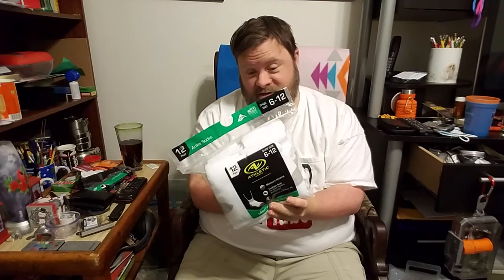What's up YouTube? I am BigManSpud. Welcome. This time I have something new and different. My mom just got me some new socks today.